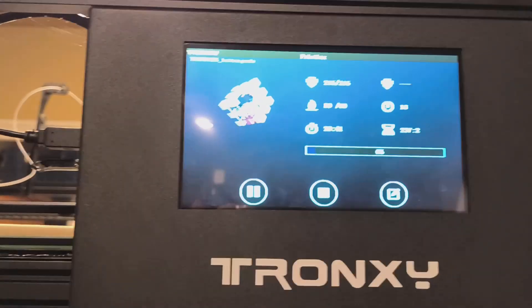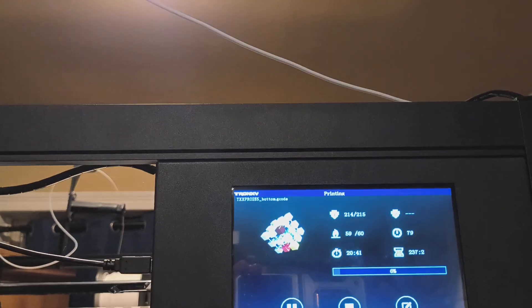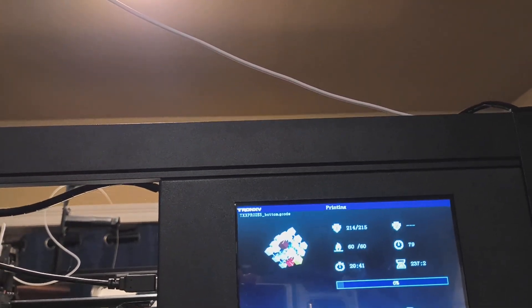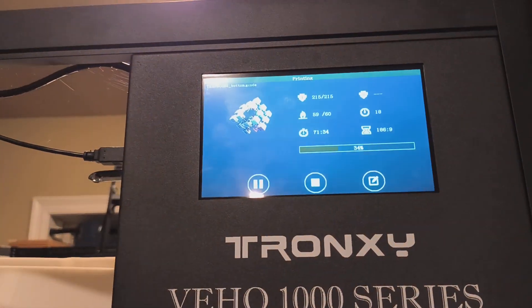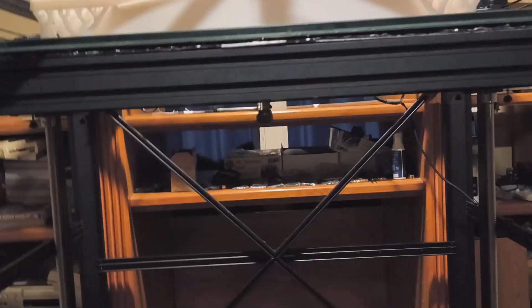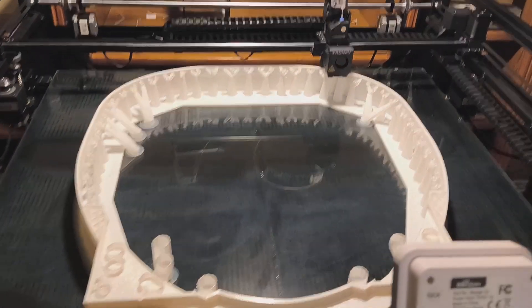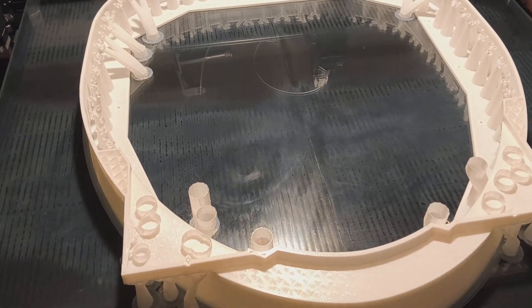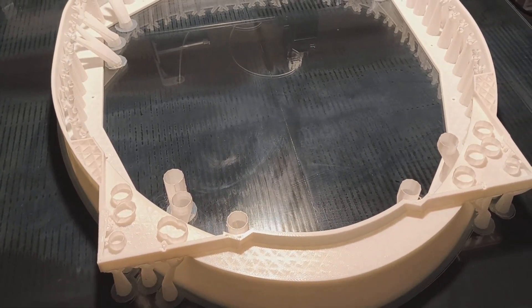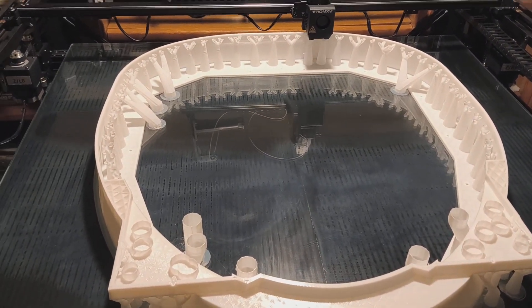Right now, 20 hours in, and it says 237 hours to go, but I'm hoping the speed will have that cut down. Okay, 71 and a half hours in. Still looking really good so far. All the supports are still in place. I'll see how it looks in the morning.